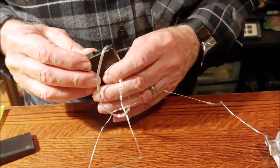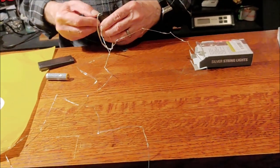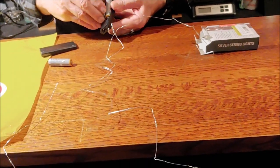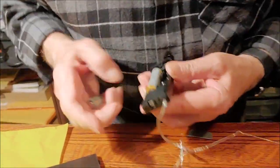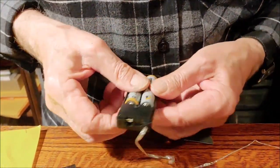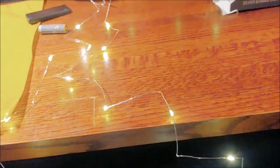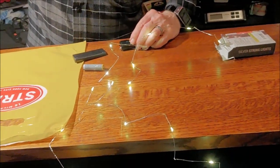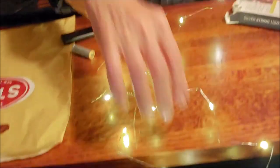Let's just see if it lights. It doesn't — wait, I had one battery in upside down. Too bad this is one-take theater — or I could edit that out! Oh, how pretty! They are actually quite pretty.